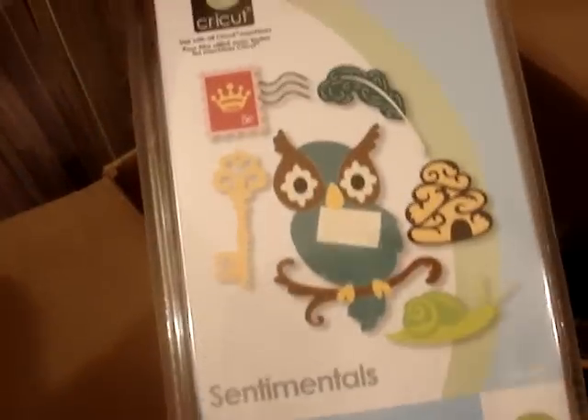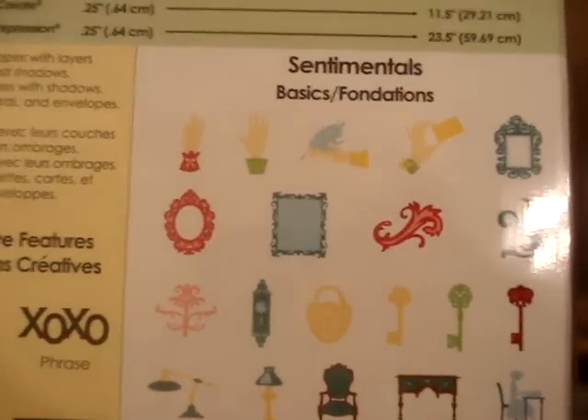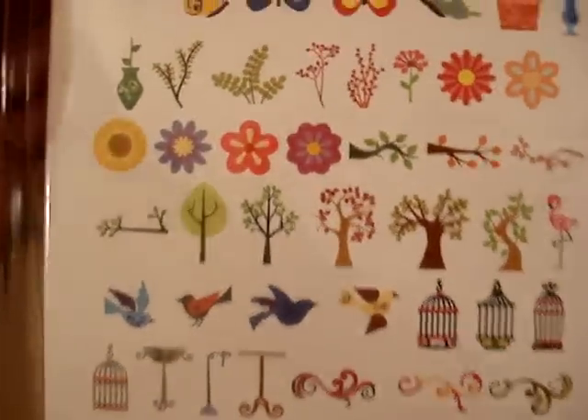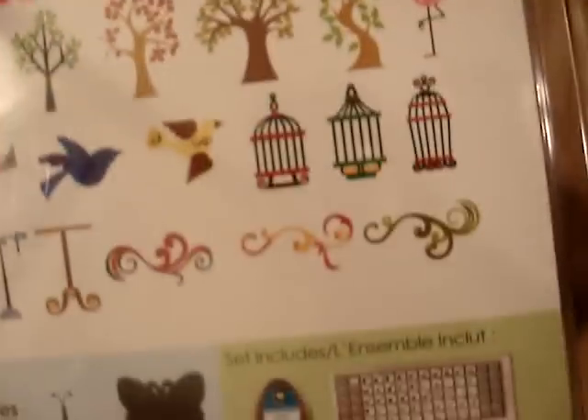I also got this one — the Sentimentals. I've always wanted this one. Super cute, lots of great images. I got the Serenade Solutions cartridge. I love it — look at all those bird cages. So super cool. And these were super cheap. This one particularly I think was like $14.95, or less. They were so cheap — these were like $17.